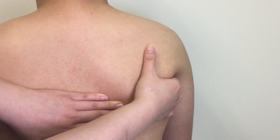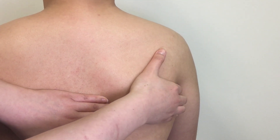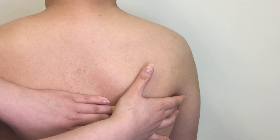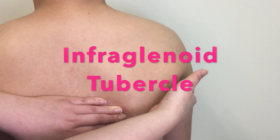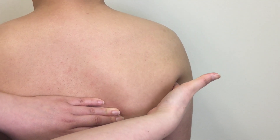There are two muscles attached onto the lateral border: teres major and teres minor. With specific consent, keep palpating along the lateral border and curl underneath the overlying muscles to locate the most superior aspect of it. That is the infraglenoid tubercle.